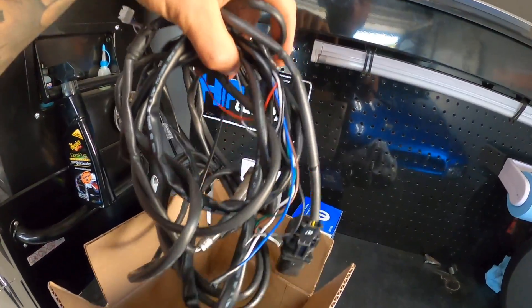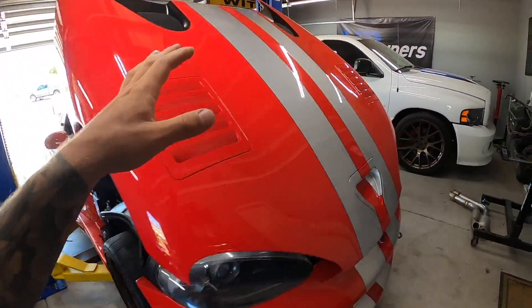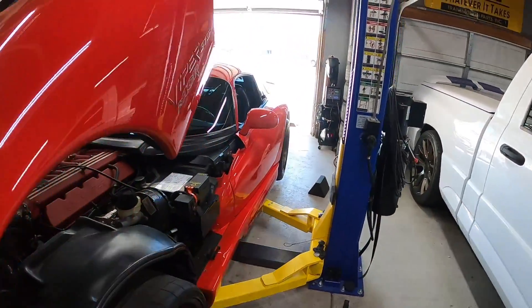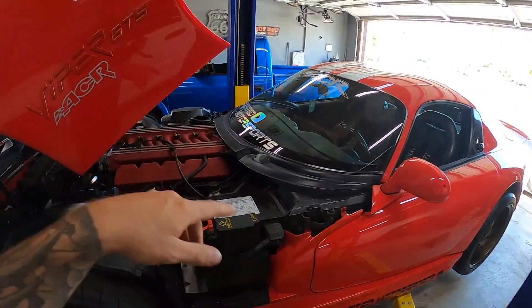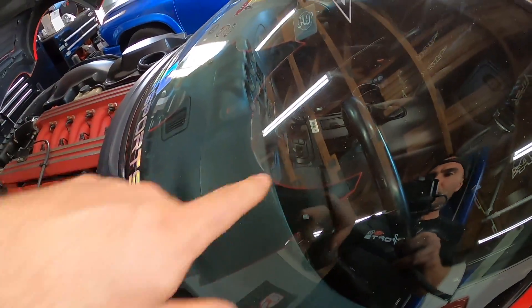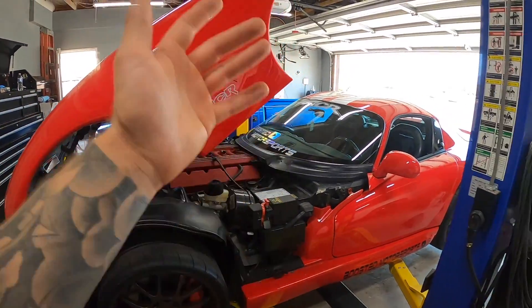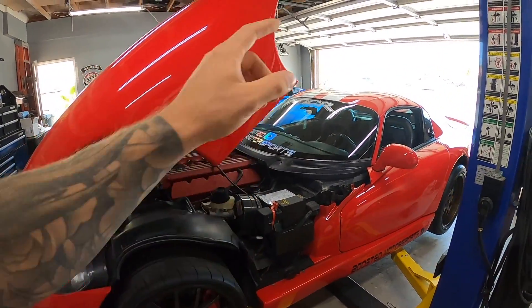We're gonna go ahead and wire this up. I'm going to use an existing O2 sensor bung — I'm gonna screw it in and run the cable back up, and then we'll install our single gauge pod right there on the steering column. Let's get this up in the air, get the sensor on first, and then we'll work on the wiring.